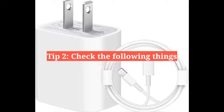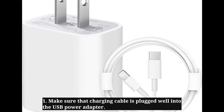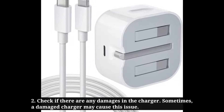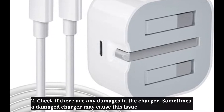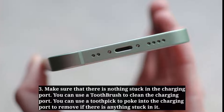Second tip is check the following things. Make sure that the charging cable is plugged well into the USB power adapter. Check if there are any damages in the charger. Sometimes a damaged charger may cause this issue. Make sure that there is nothing stuck in the charging port.